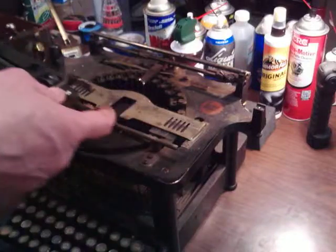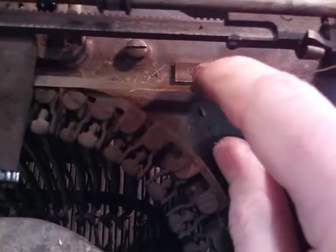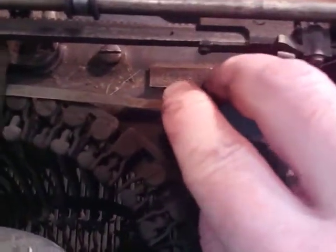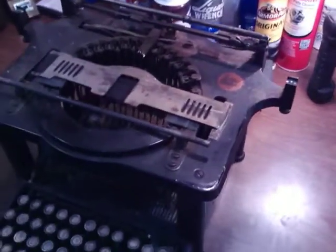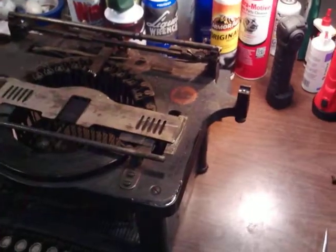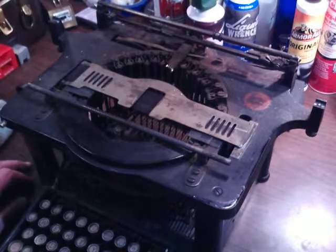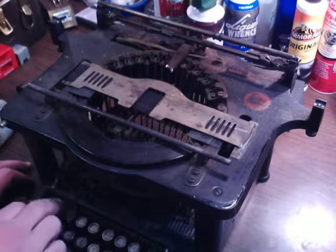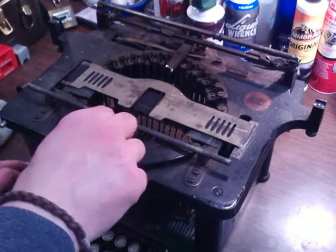That is the carriage assembly from a 1897 Remington number 7. I'm going to do some speed rollers in there and stuff. That is serial number 8038. They started the Remington number 7 in 1896 — this being 1897 — so it's the 8,038th one made. There are only 8,037 before it, and how many of those are left? It was all there and everything moves, so I got it for a good price. I don't think this will be too bad.